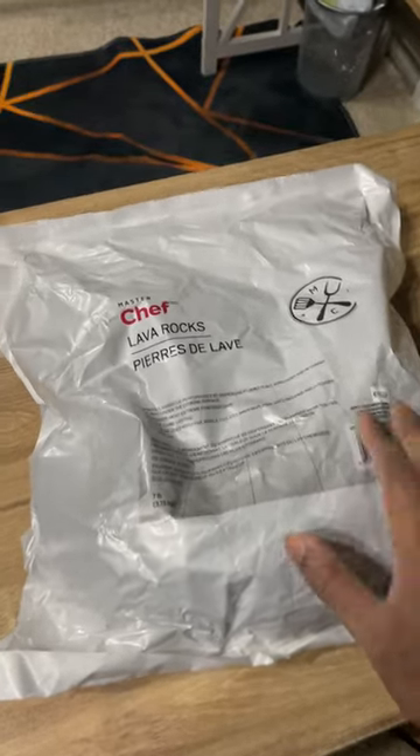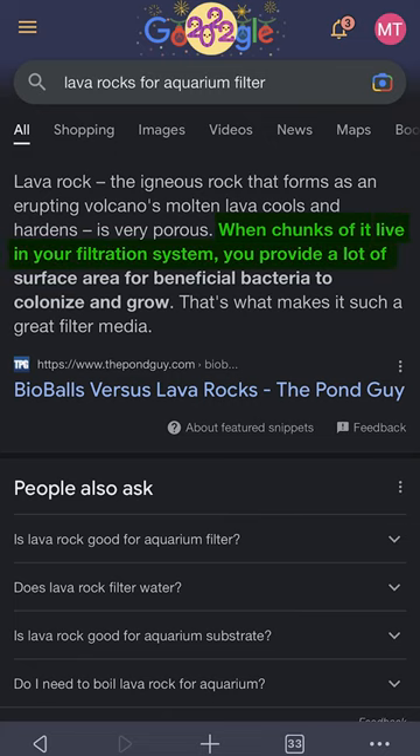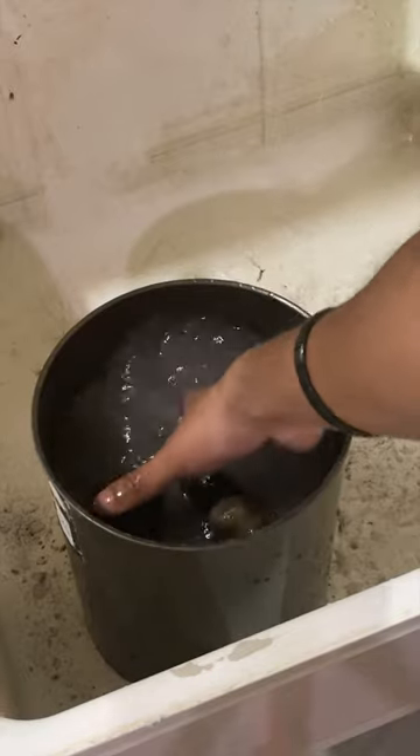This is a bag of lava rocks — the same lava rock that you use for your barbecue. Did you know these work great as biological filter media for your fish tank? Not only that, an entire bag of this cost me just $12 at Canadian Tire. Just make sure to wash them thoroughly to remove any residue.